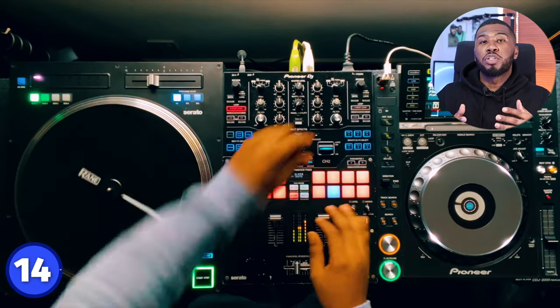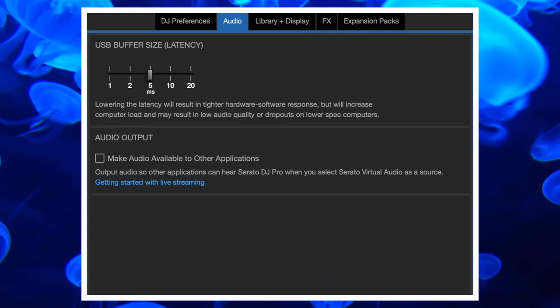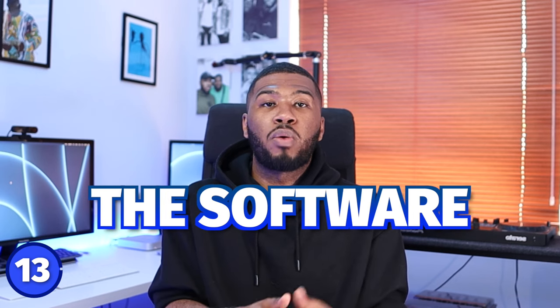If you do things like routines, loading from the first cue point can really make them better because you can do things much faster. Number 13 is USB buffer size. The default when you open Serato DJ Pro is five milliseconds, but if you have a powerful computer you can take it down to two or even one millisecond. The lower the latency, the quicker the software will react to your DJ equipment when you press a cue point.